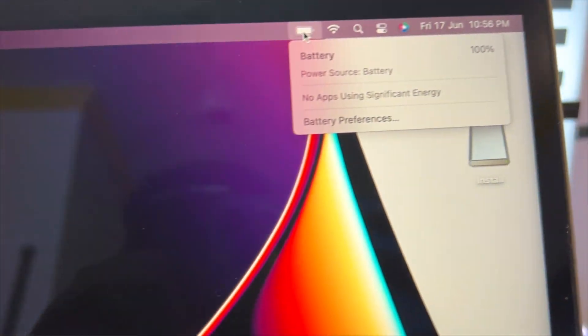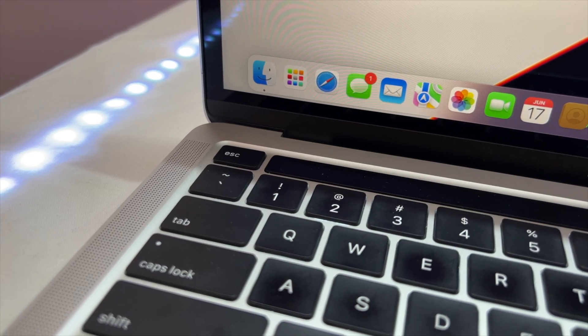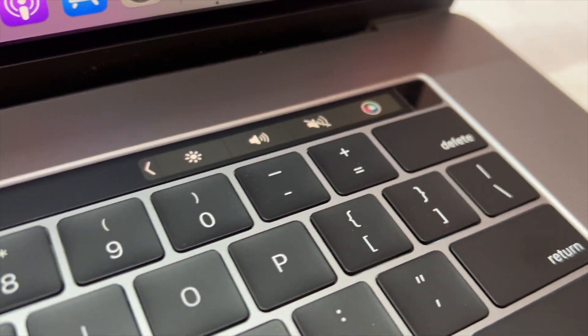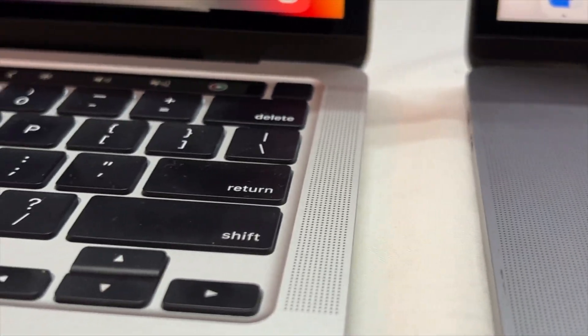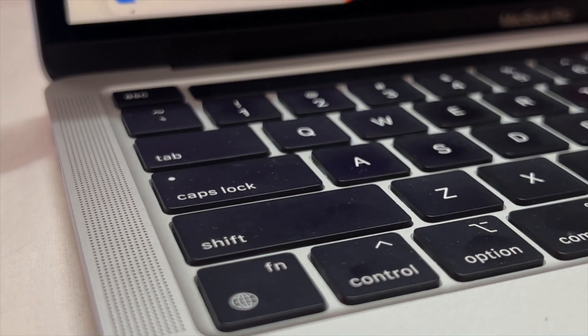Both MacBooks are charged to 100%. The keyboard has physical keys, and the M1 MacBook has a touch bar where the keyboard is integrated. Looking at the speakers, the i7 has four speakers while the M1 has just two speakers.